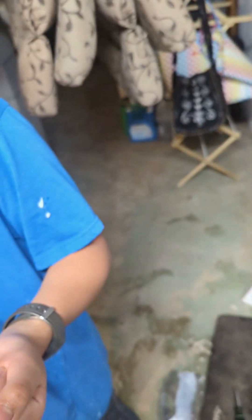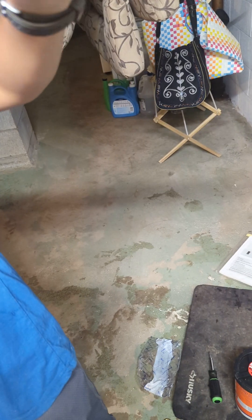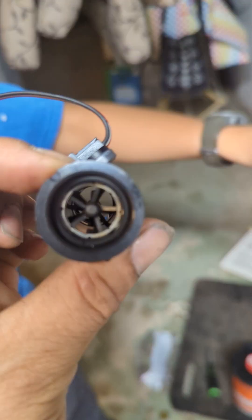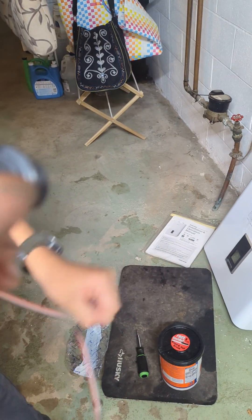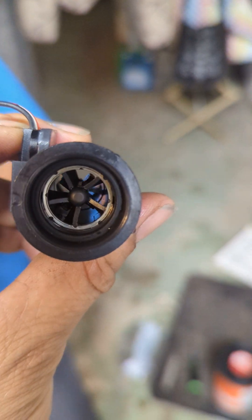Over time it wears out and it doesn't spin anymore. When it's not spinning, or dirt is in there, it's not going to sense the water flow. Sometimes the fan may be broken — it might snap. So now we have the new one in there.